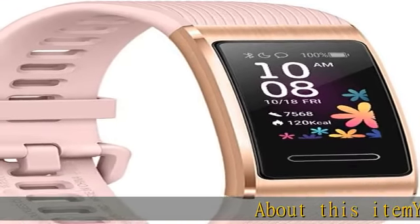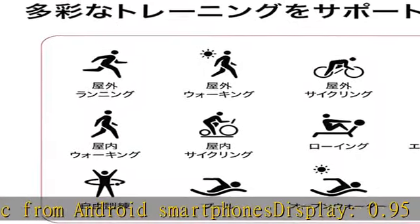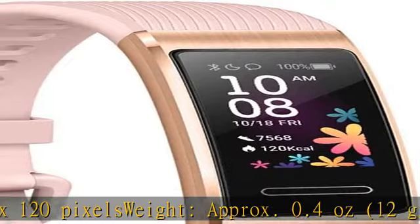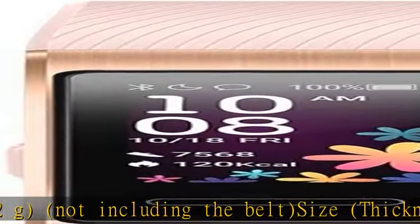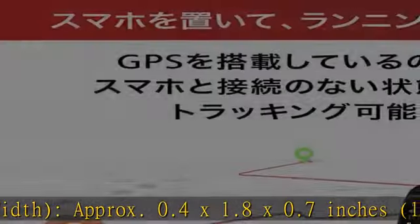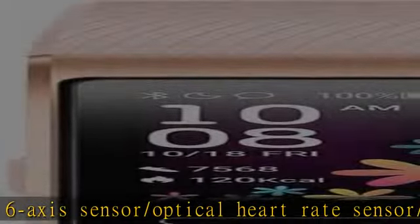About this item: you can play music from Android smartphones. Display: 0.95 inch OLED, 240 x 120 pixels. Weight: approximately 0.4 ounces (12g), not including the belt. Size (thickness x height x width): approximately 0.4 x 1.8 x 0.7 inches (11 x 45 x 19 millimeters). Sensors: six-axis sensor, optical heart rate sensor, attachment detection sensor, infrared sensor. Communication standard: Bluetooth 4.2 BLE. Battery: normal usage approximately 12 days, GPS usage approximately 7 hours.